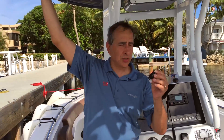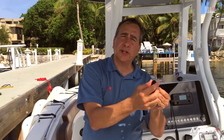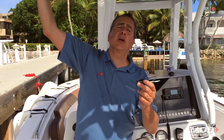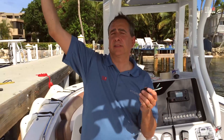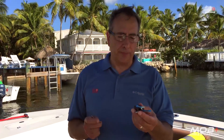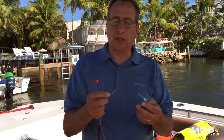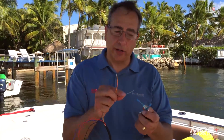We've removed the existing kill switch — we just unplugged it from the wire harness, removed this nut, and took it out. Now we're going to hook up the MOB Plus in parallel to the existing kill switch so you'll still be able to use it. We've put splices on the wires and will connect the MOB Plus harness — the gray wire to the white wire and the orange wire to the black wire.